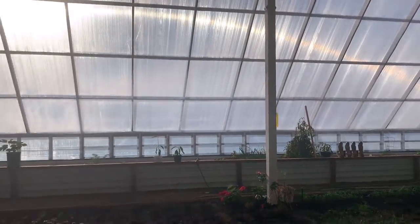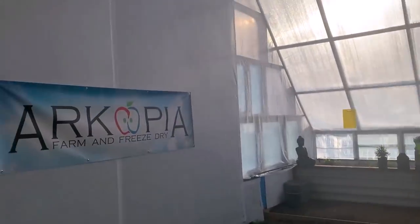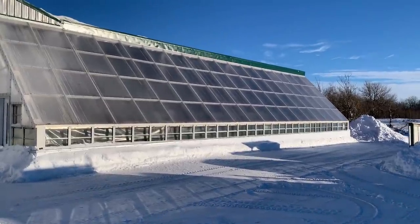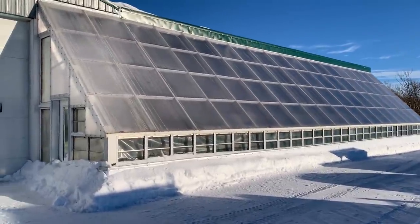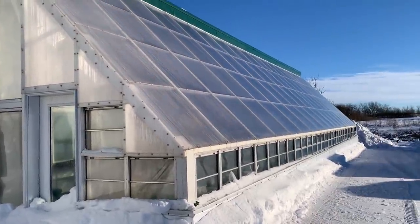Welcome to our Saskatchewan Deep Winter Greenhouse tour. This is our deep winter greenhouse in Saskatchewan, Canada — latitude 53, gardening zone 3.